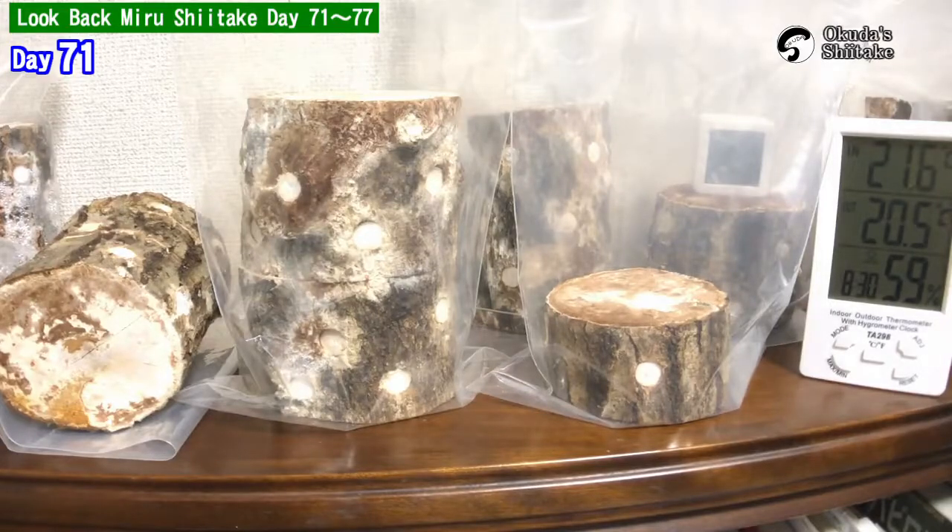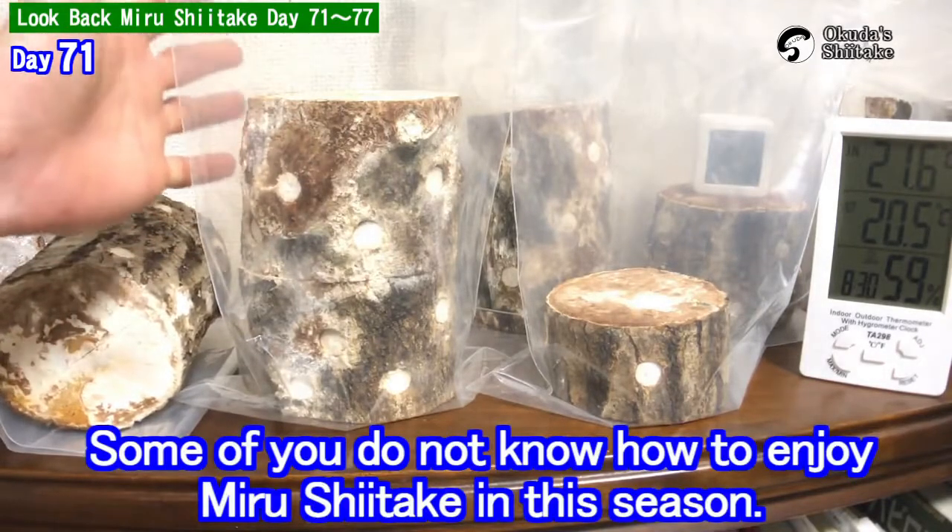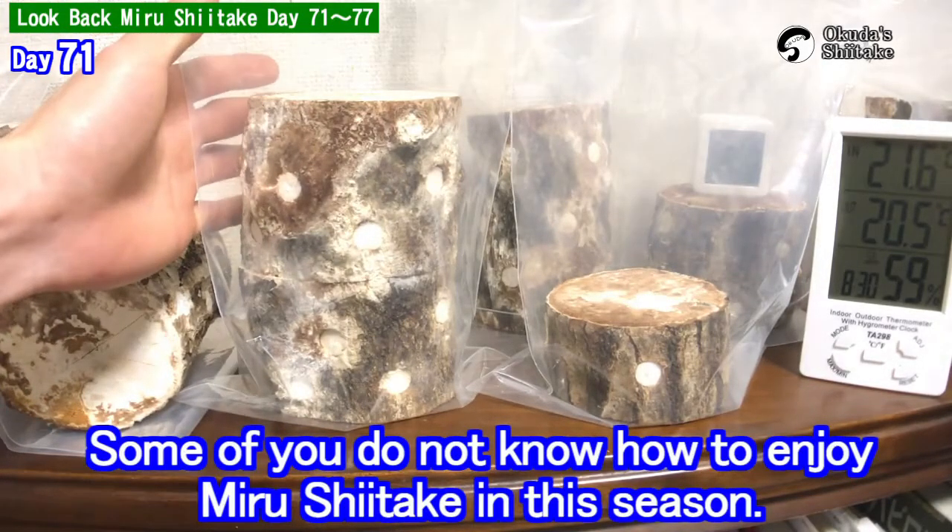Hello, this is Okuda Shiitake. It's been 71 days from the inauguration. I think some of you don't know how to enjoy miru shiitake in this season.